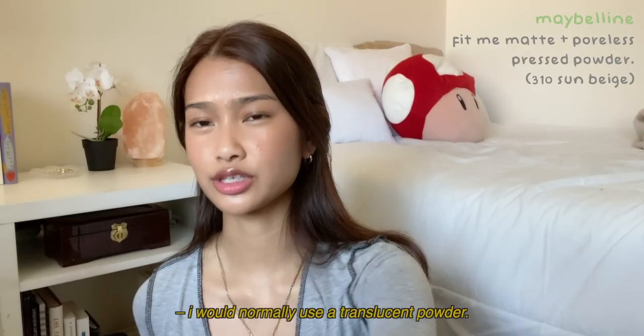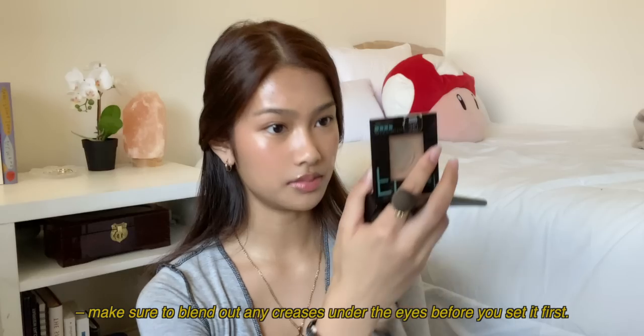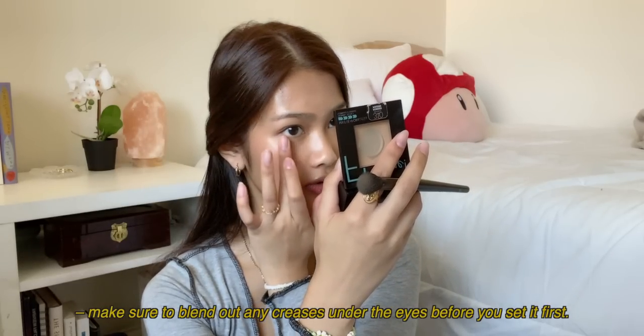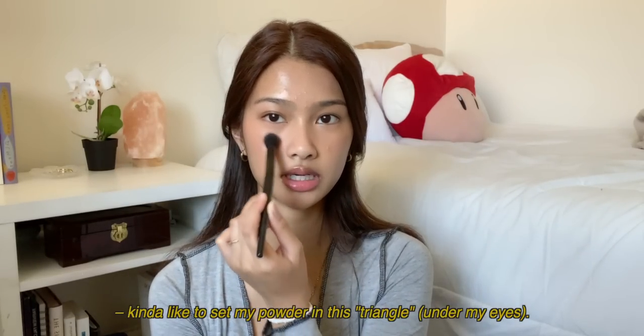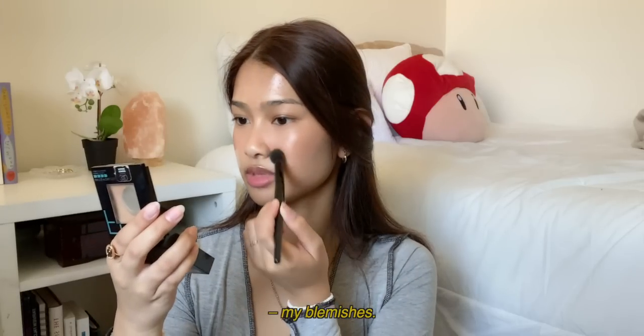I'm gonna be using a pressed powder. I would normally use a translucent powder, but since I'm breaking out a bit more I need the extra coverage. Make sure to blend out any creases under the eyes before you set it. I like to set my powder in a triangle shape, then do a little bit extra on my blemishes.